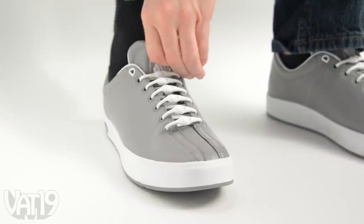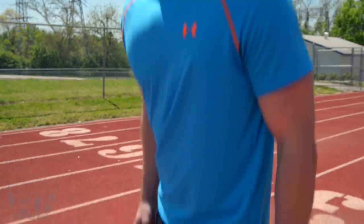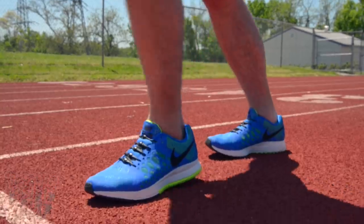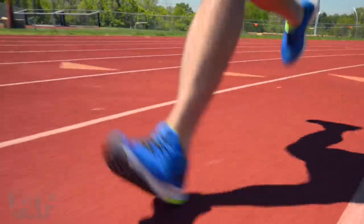Ditch outdated shoelaces and slip on your sneakers with Hickeys. Designed for active people, the Hickeys lacing system ensures you'll never have to worry about loose laces on a run again.